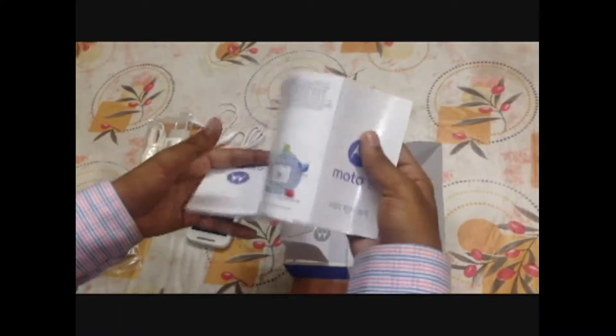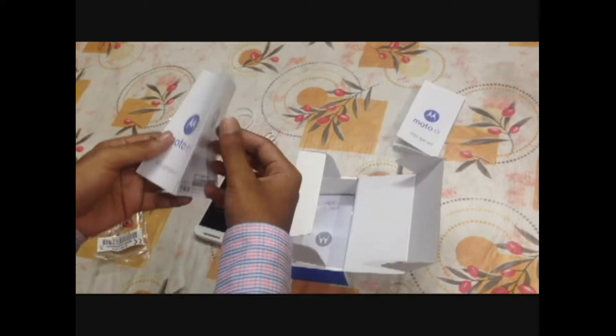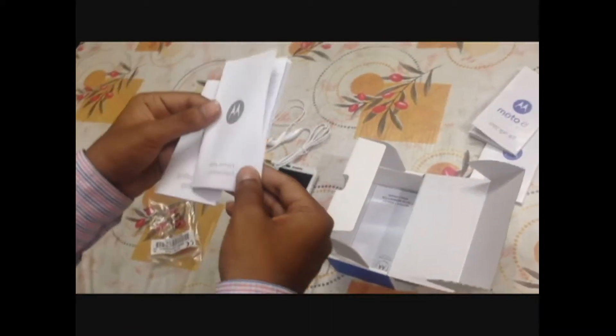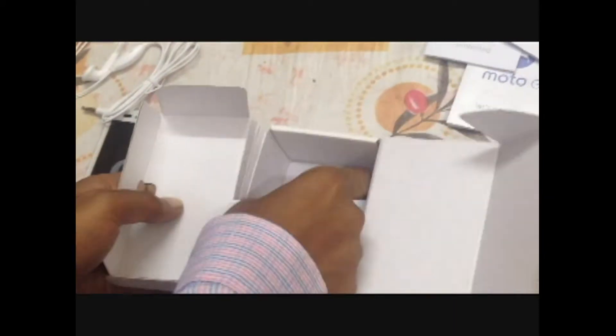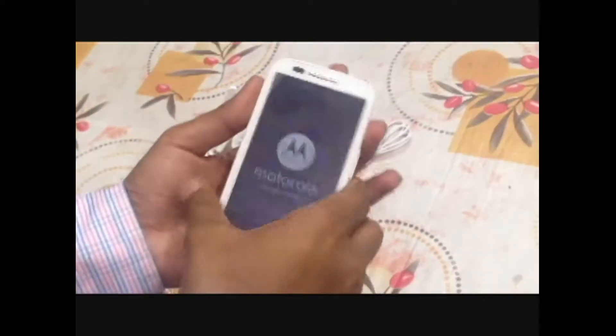There are other manuals — one is in Hindi and the other one is in English. These are the safety guides that Motorola is providing, and this is the warranty card. You should keep it safe.